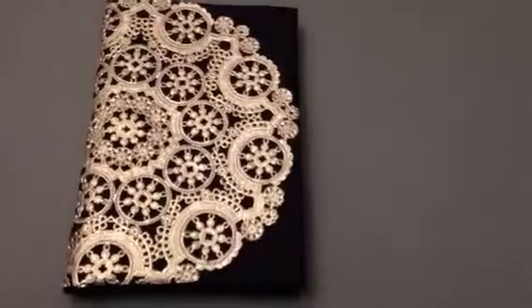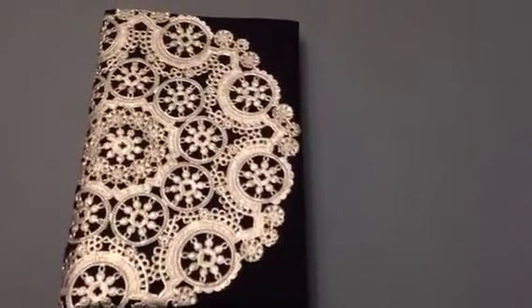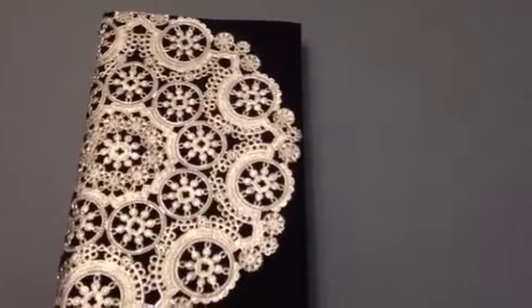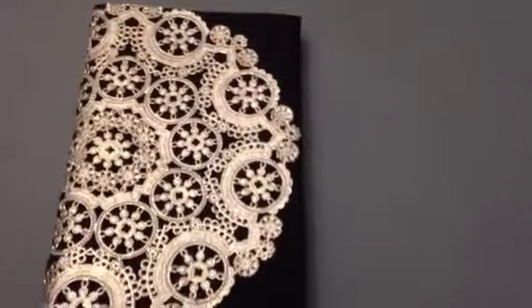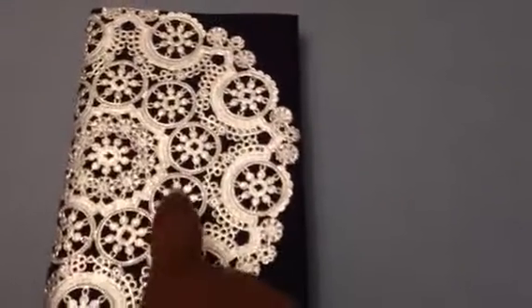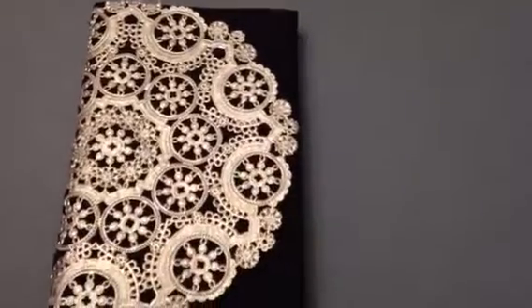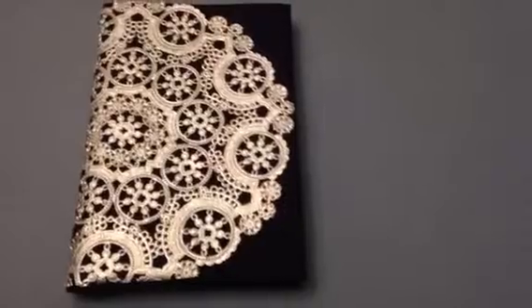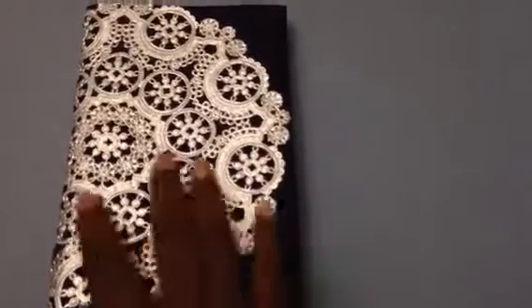Once I wrapped it, I cut the bottom and the top to be even with the folio, so it turned out really cute and really easy to do. If you wanted to embellish it even more, you can add pearls or rhinestones in the little centers of these, but I just thought it was really simple and really cute.